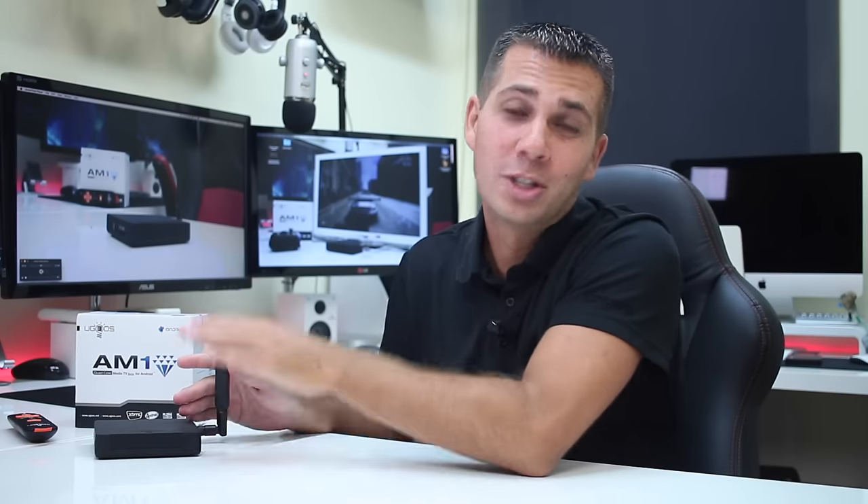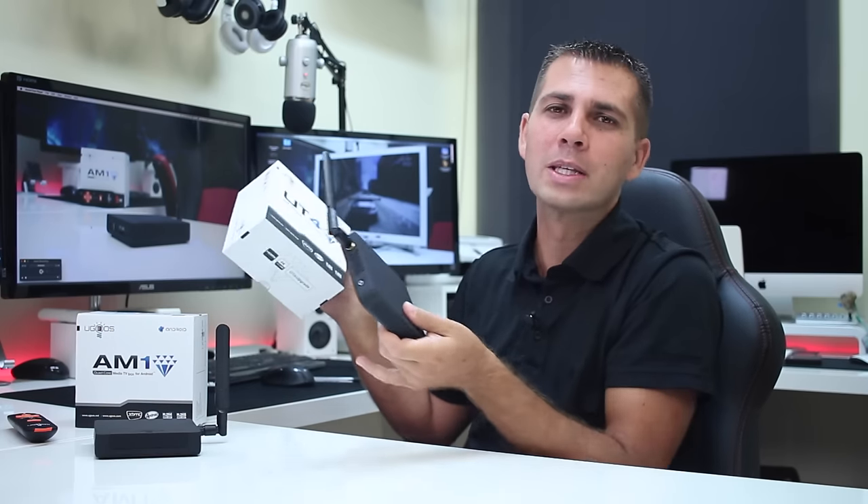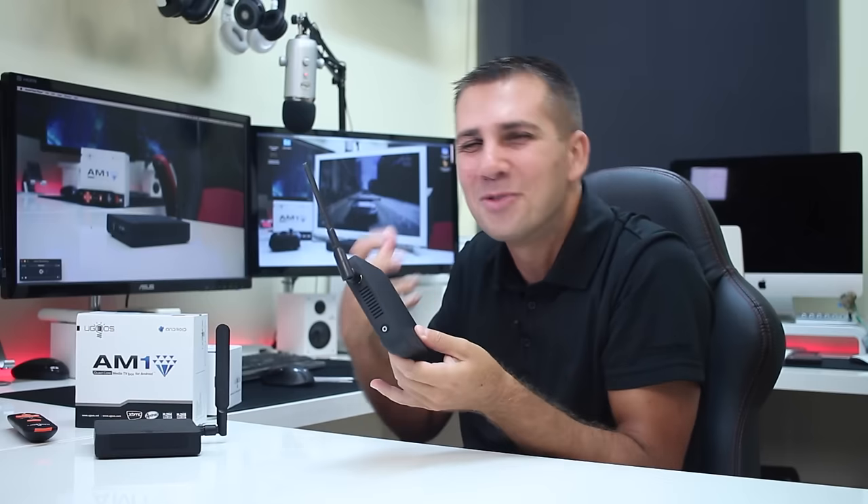Here we are back with another video and another Android TV box. On this particular video I'm going to share my review of the Yugo's AM1, which is right over here. This is the first time I'm testing and reviewing a machine from Yugo's. I've also got the UT4 here, which I will try to review in a couple of weeks or so. The UT4 has the Rockchip 3368, but we will see how it works.